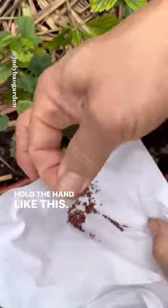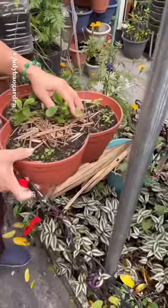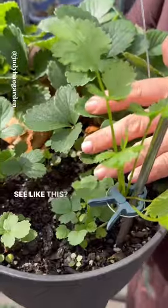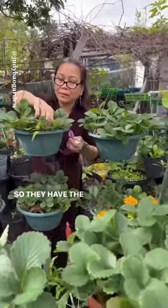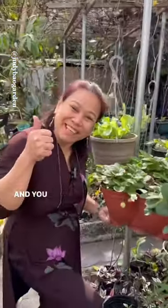Hold the hand like this. See, this one is one month, this one is three months. This one I grew for one year already, so they have to fruit. See, one year. And you're done.